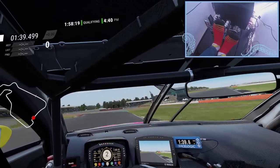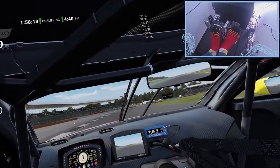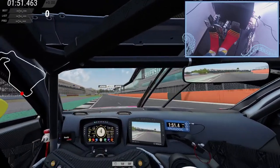It feels great on the pedals — you have virtually nothing between you and those pedals, so you have a very strong connection. You really get a good feel for what's going on with your vehicle and how you're affecting it.